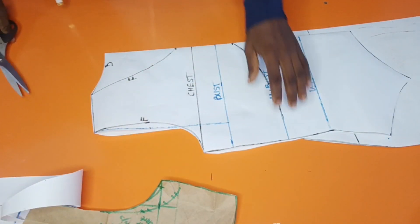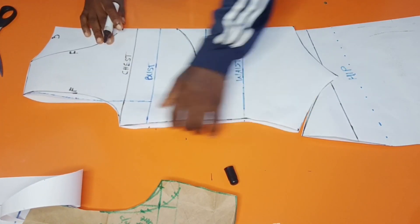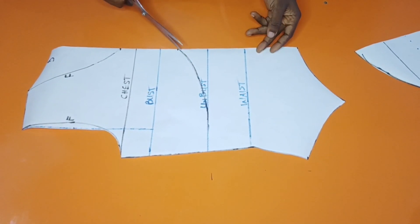I'm going to slash this open, but before that let me replace all these markings. This is our frontal piece, so we'll cut this out.